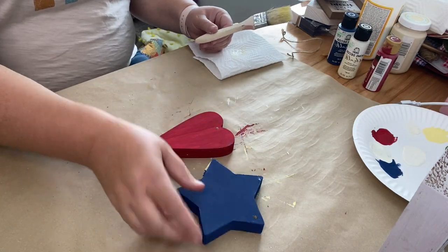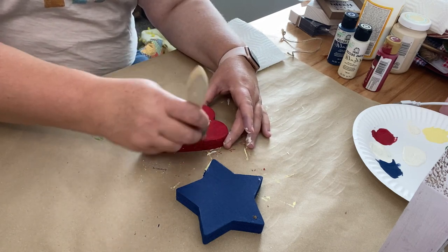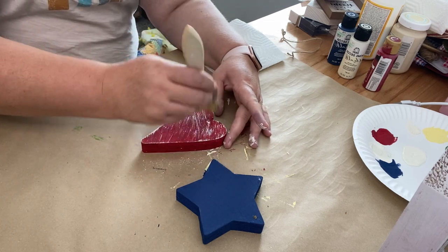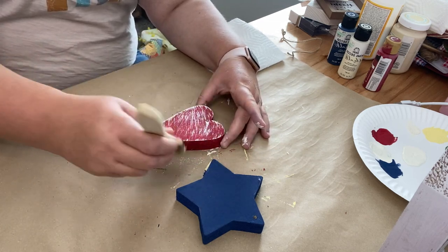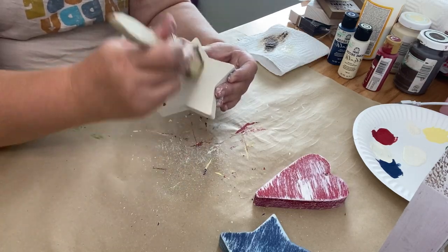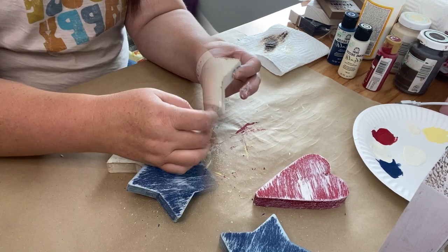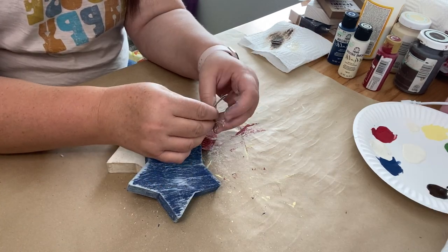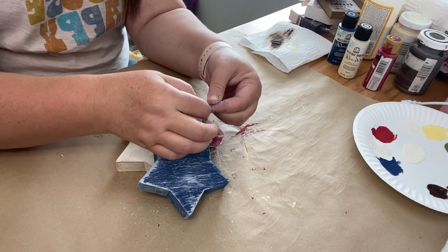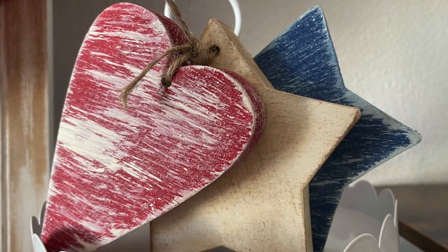Once I get those covered in paint, I'm going to take my chibi brush and use white with most of the paint worked out. These brushes do such a great job for distressing — you can pick them up on Amazon, I'll link those in my description box as well. I'm going to cover the red heart and the blue heart with white, then I used antique wax to cover the white star. Then I just took the rope that these came tied on with, tied them all together, and here they are styled in some decor.